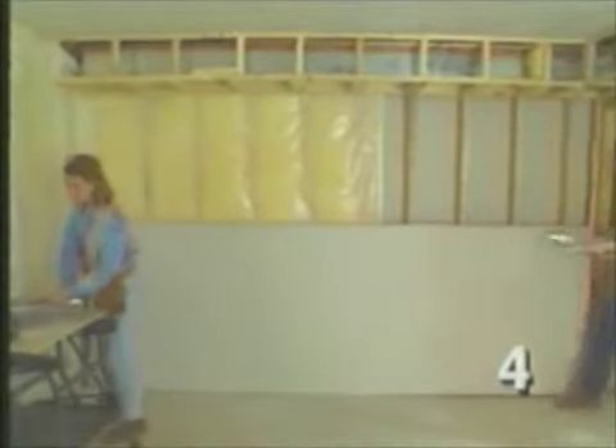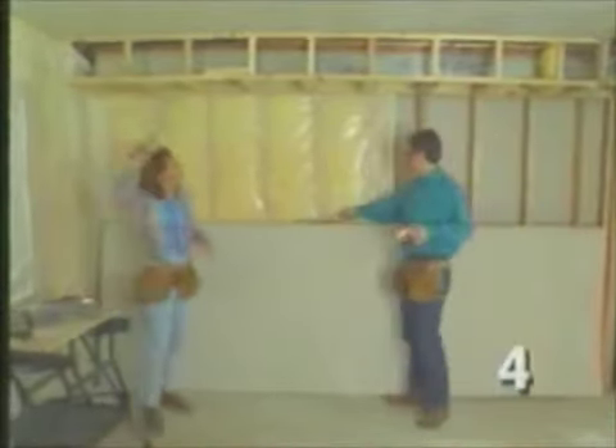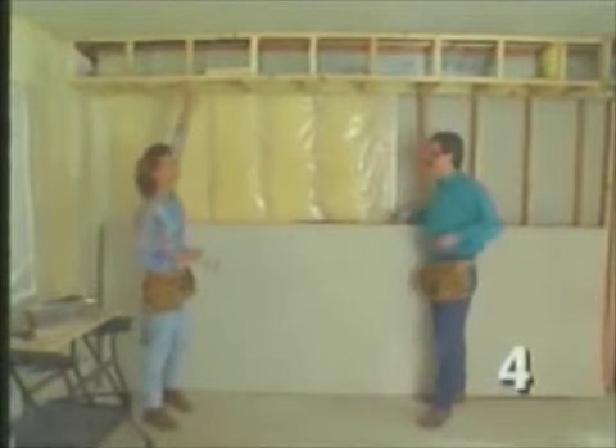Normally we start hanging the walls once the ceiling's in, but many times in basements you'll have soffits to deal with. So we'll want to get these done before we tackle the walls.